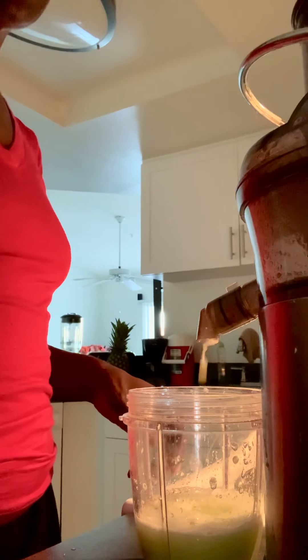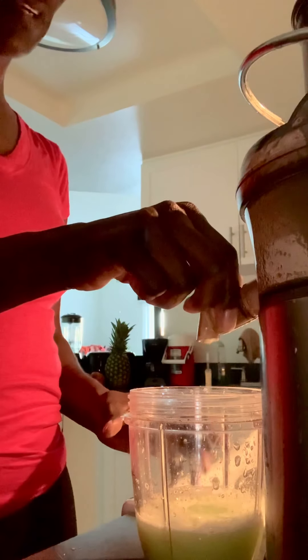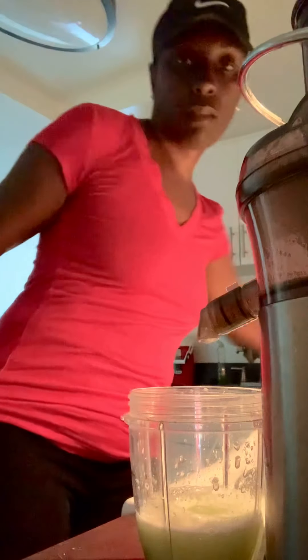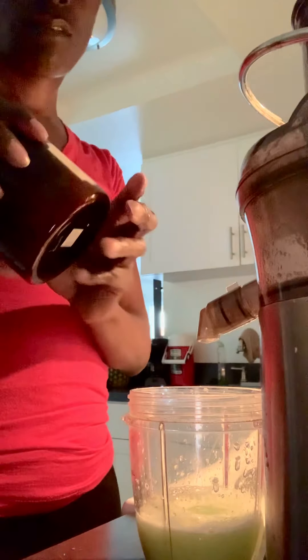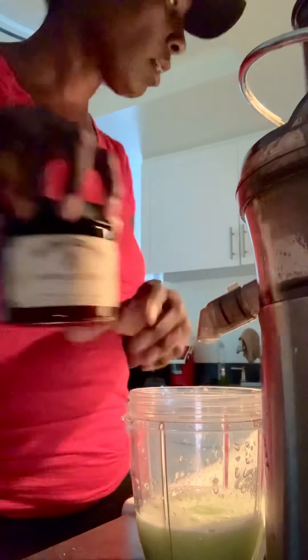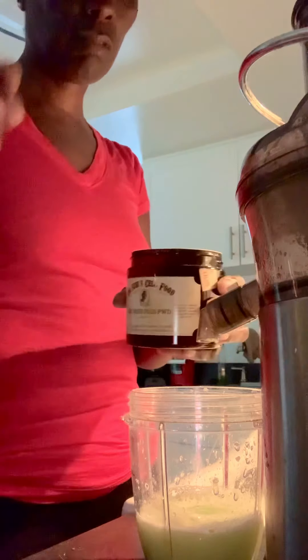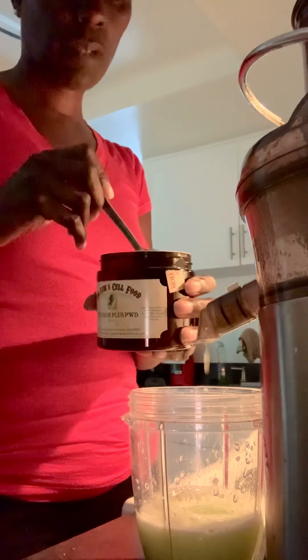This alkalizes the body. You don't get that much juice from one cucumber — I'm gonna let that drip. And then this is my Dr. Savey's Cell Food Bromide Plus Powder, which I'm going to add to the cup. I don't use that much, just take a little — maybe like a half a teaspoon.